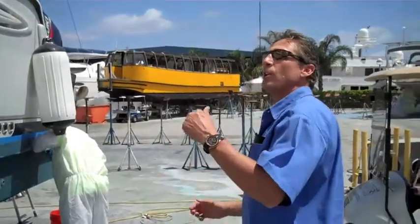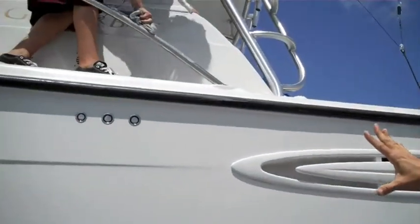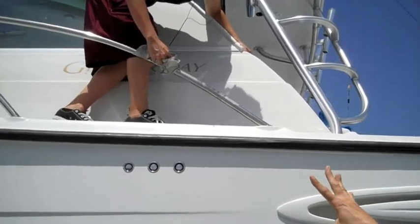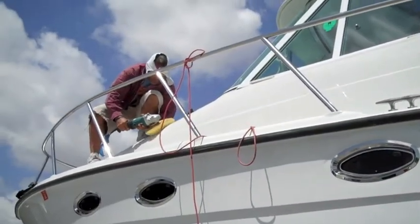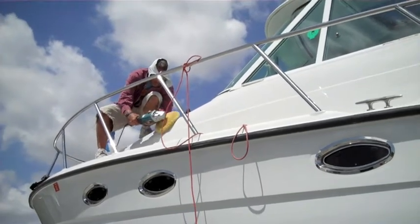Come around here and you can watch our guides over here. They're doing the stainless with Flitz, a top-of-the-line marine product for stainless. You can see our guide polishing out with a 3,500 RPM and a nice 3M pad up there.